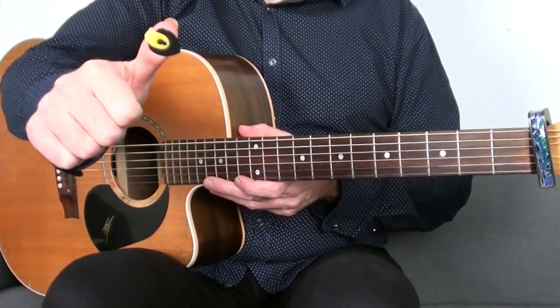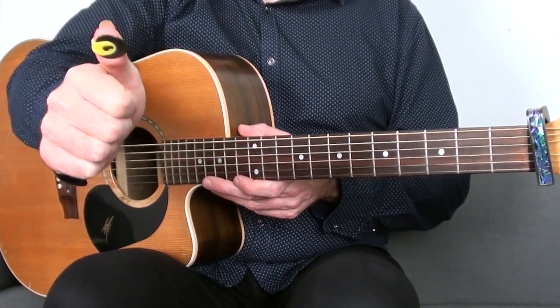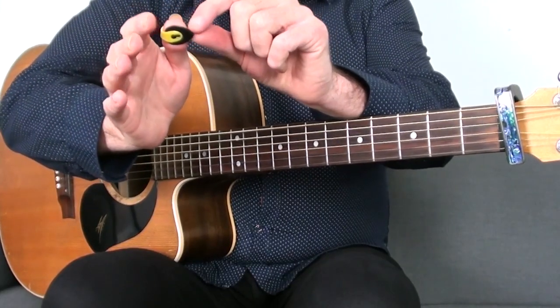The thumb pick is basically a pick that attaches to your thumb and you don't have to hold it like a traditional pick between your index and thumb — it's just a pick essentially. The thumb pick I use here is Fred Kelly thumb picks called bumblebees, because of the black and the yellow I suppose. I find these really good. I've been using these for about 15 years now. Before that I was using different thumb picks, but the traditional sort of thumb picks tend to protrude quite a way out from the thumb and they're quite awkward to use.